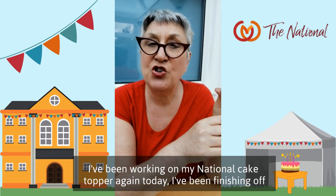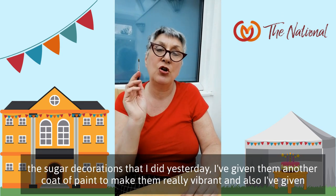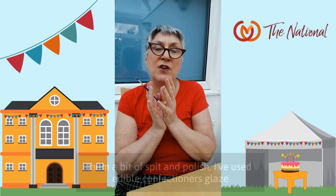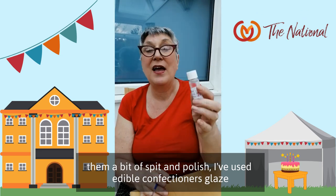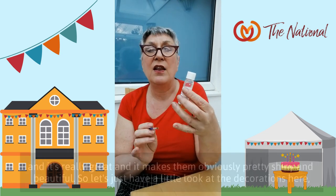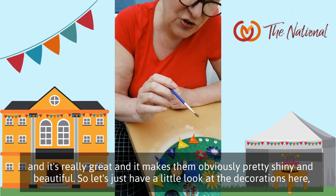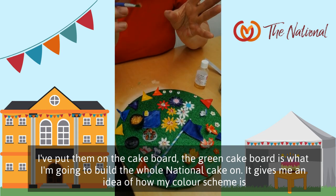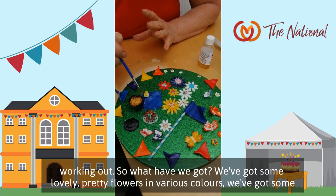I've been working on my national cake topper again today. I've been finishing off the sugar decorations from yesterday — I've given them another coat of paint to make them really vibrant, and also a bit of spitting polish. I've used edible confectioners glaze, which is really great and makes them very shiny and beautiful. Let's have a little look. I've put them on the cake board — the green cake board is what I'm going to build the whole national cake on, and it gives me an idea of how my colour scheme is working out.